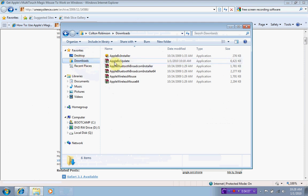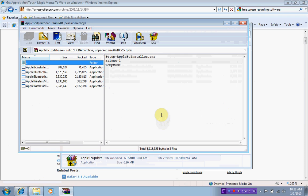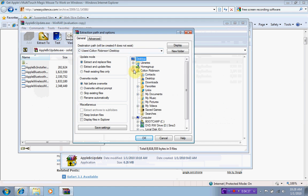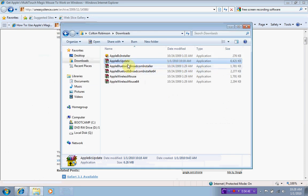It looked like this — Apple BC update. I right-clicked and opened it with WinRAR, because it's actually a kind of RAR file. I got these five things — they're all applications. I hit Extract To and opened my user folder, saved it to Downloads where I had saved the other file, and extracted it there, giving me these five files.